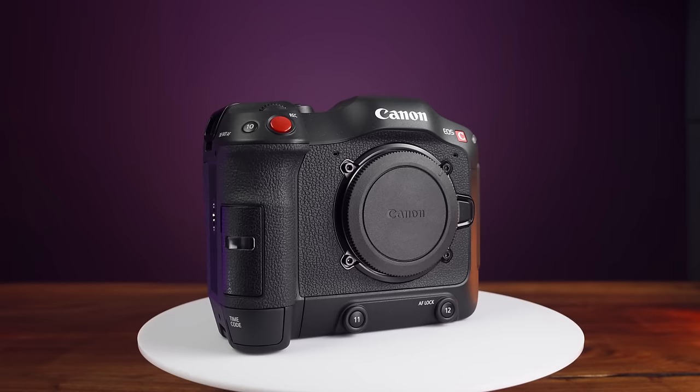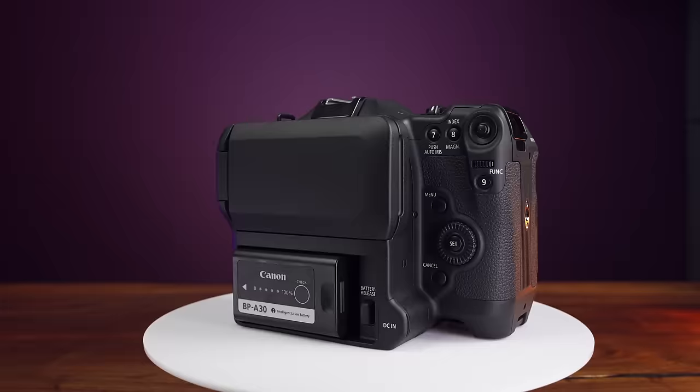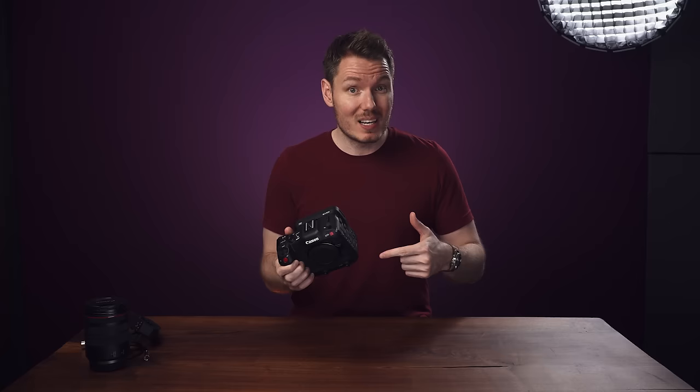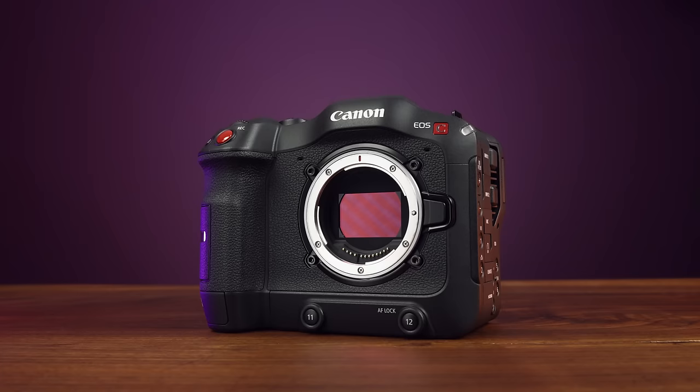You're getting the same sensor, the same image performance, same battery type, a fully-featured audio system, built-in NDs, a fully-articulating screen, 13 customizable function buttons, and even a BNC timecode port. Every inch of this thing is smartly used and stuffed with functionality, and it's very intuitive to operate. It's chunky, but not unwieldy, and comes in at 1.4 kilos or 3 pounds with the battery and SD cards installed.